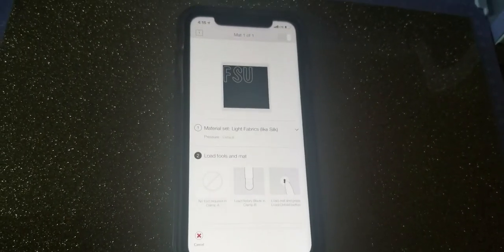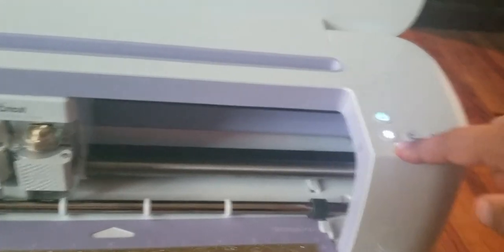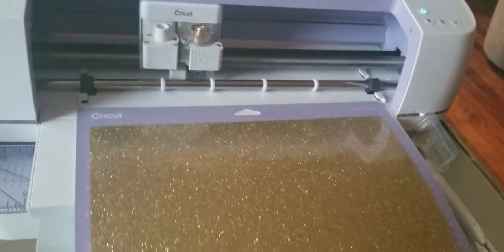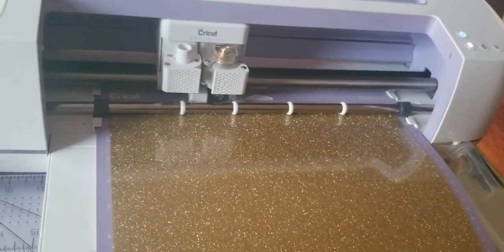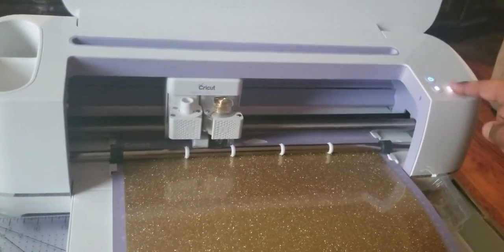Now it gives you the different settings, so I'm fixing to put it on the settings. We're about to get ready and cut. It's gonna give you a button — the arrow buttons mean we're gonna load it in just like that. I'm gonna do it one more time — it comes out but we're gonna load it in.